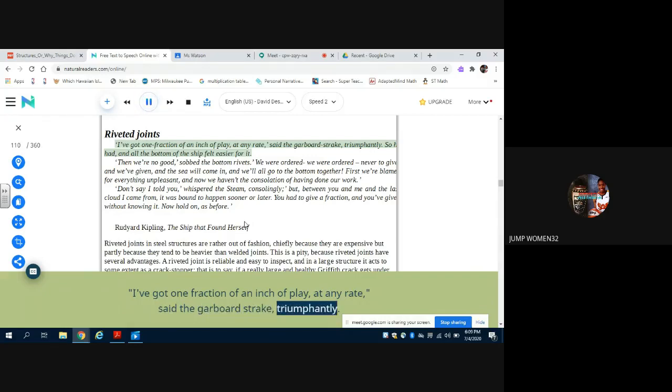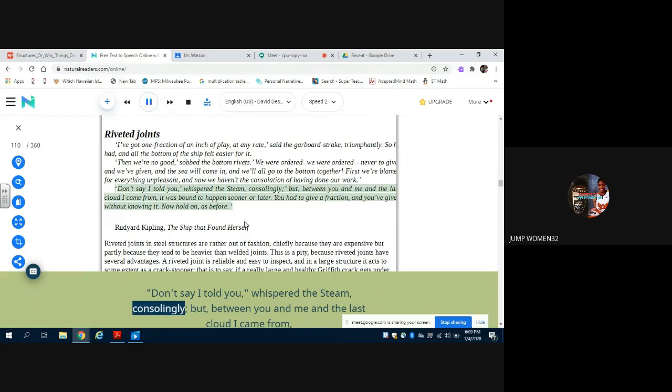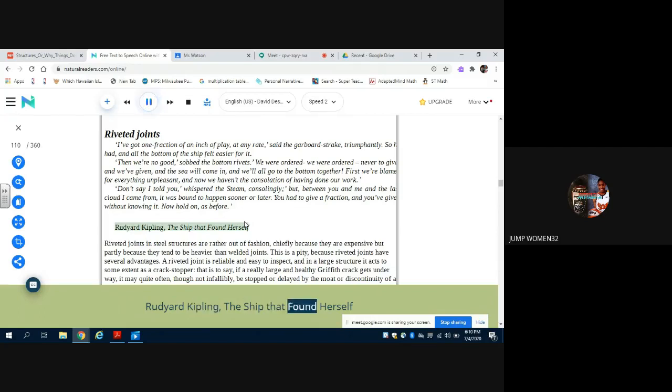"I've got one fraction of an inch of play, at any rate," said the garboard strake triumphantly. So he had, and all the bottom of the ship felt easier for it. "Then we're no good," sobbed the bottom rivets. "We were ordered — we were ordered never to give, and we've given, and the sea will come in, and we'll all go to the bottom together. First we're blamed for everything unpleasant, and now we haven't the consolation of having done our work." "Don't say I told you," whispered the steam consolingly, "but between you and me and the last cloud I came from, it was bound to happen sooner or later. You had to give a fraction, and you've given without knowing it. Now hold on as before." — Rudyard Kipling, The Ship That Found Herself.